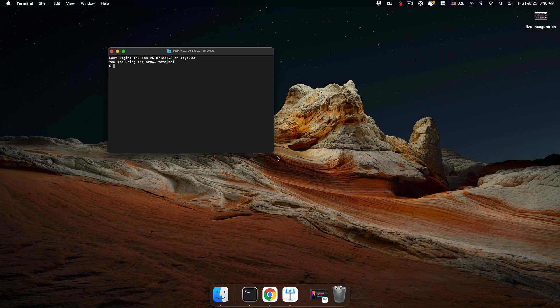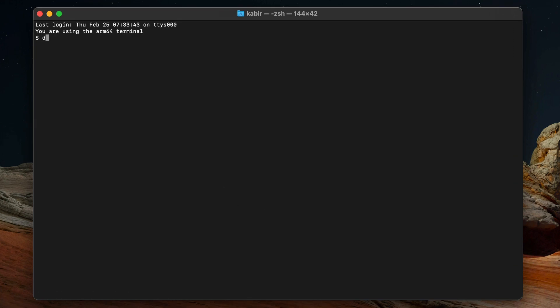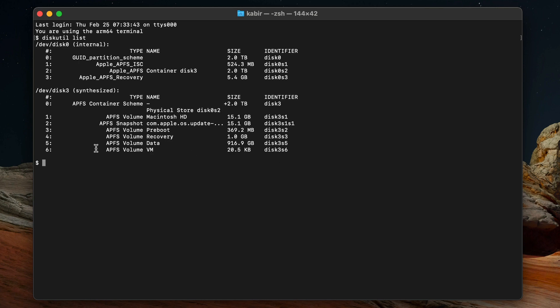Now I'm going to close that and show you how to use smartmontools. First I need to get the disk label, so I'll run 'diskutil list,' which shows me all the disks associated with my computer. There's disk0 and disk3 — it's all the same disk really. I'm going to look at the label for the data disk.